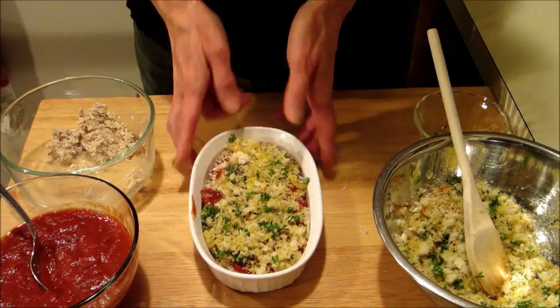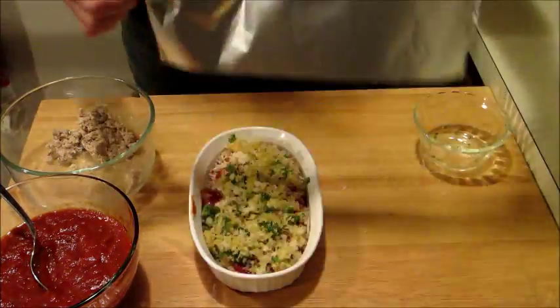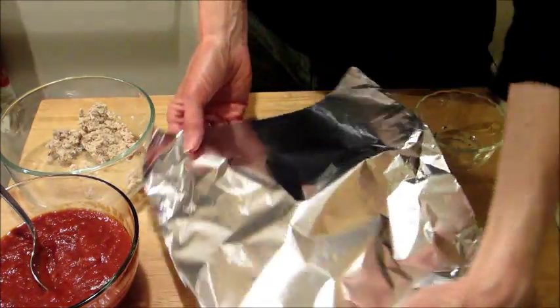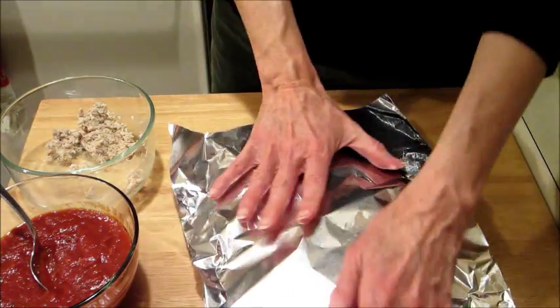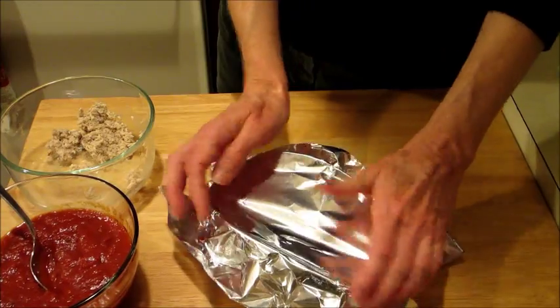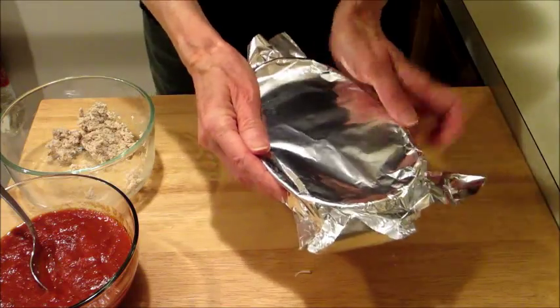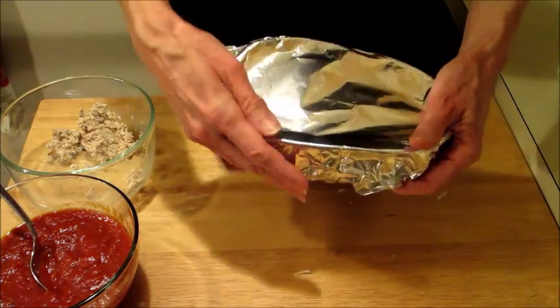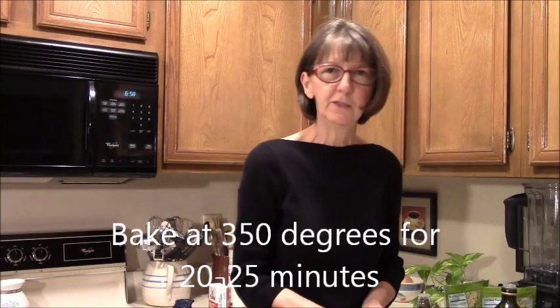We're going to stick this in an oven. First we're going to cover it with some foil. The reason I'm going to cover it with foil is because I don't want that cheese getting hard — if it does, you're not going to be able to chew it. So if we cover it with foil, it's going to keep the cheese soft and it will make it easier for you to eat. Then we'll stick this in a toaster oven at 350 for about 20 to 25 minutes.